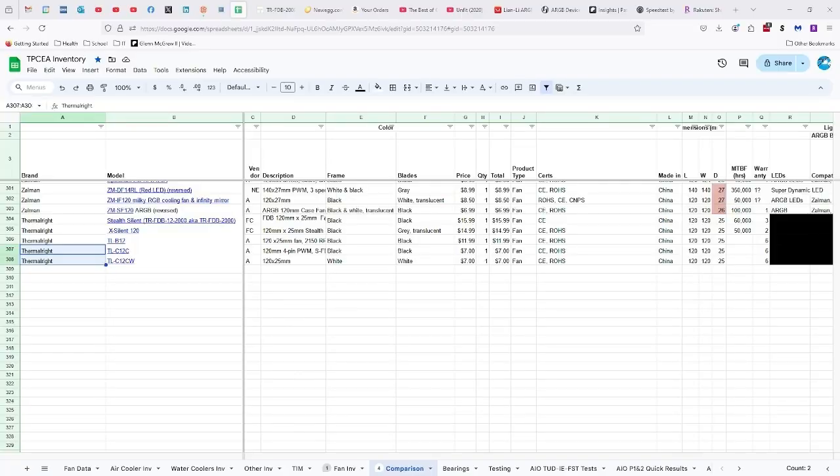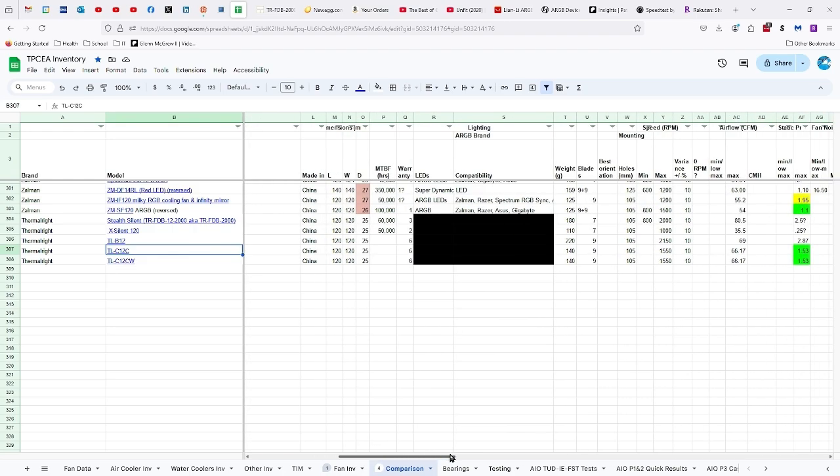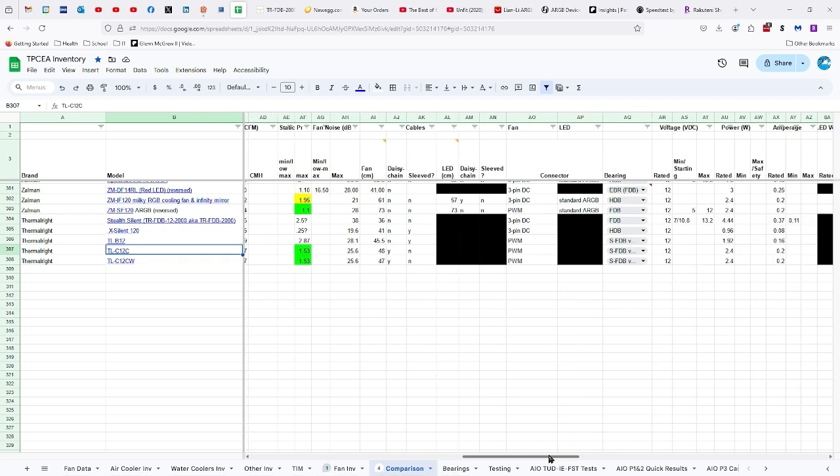This is called Killing Two Birds with One Stone. We have the regular TL-C12C as well as the one with the W on it, which is the white one. They're $7 fans, CE and ROHS certified, made in China, 120 by 25 millimeters, six-year warranty, 140 grams, nine blades, 105 millimeters between the holes, 1,550 RPMs plus or minus 10%, 66.17 CFMs of airflow, and they say 1.53 millimeters of static pressure, but I think they got that wrong — we'll see when I get around to doing static pressure testing.